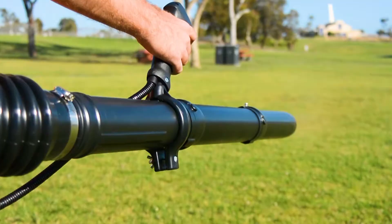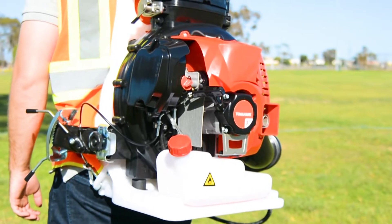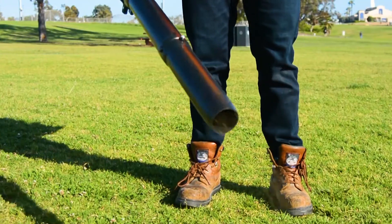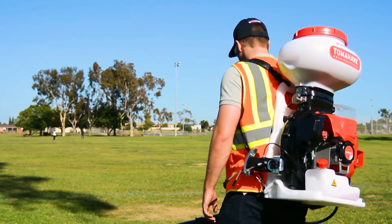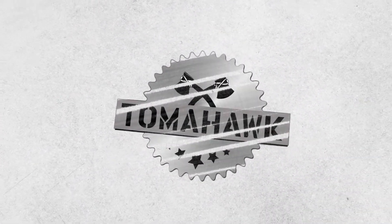Tomahawk Motorized Fertilizer Spreaders are your best solution for lawn and turf applications. Plus, with the liquid tank attachment, you can now convert your Tomahawk Spreader into a pest control fogger for mosquitoes and ticks. Watch this quick assembly guide to get you started today.